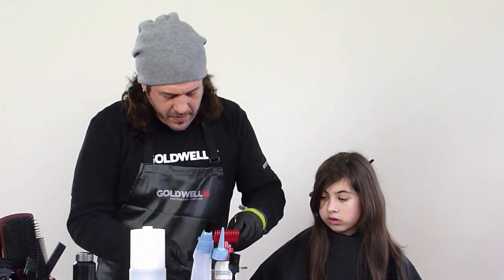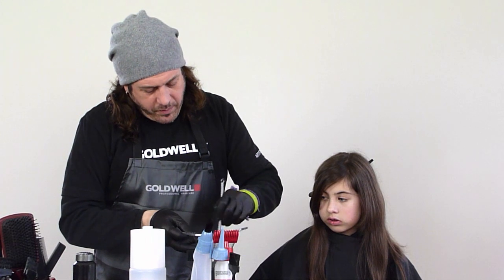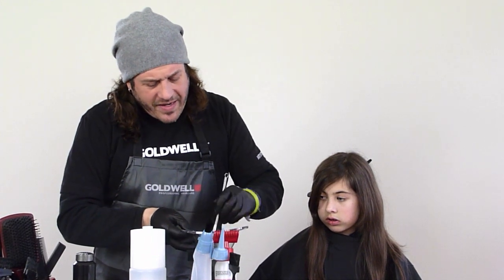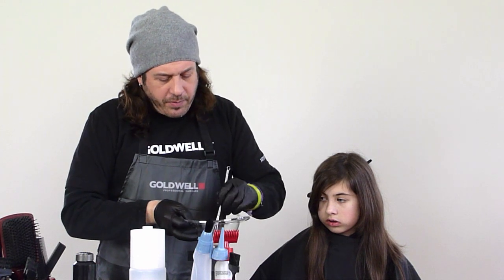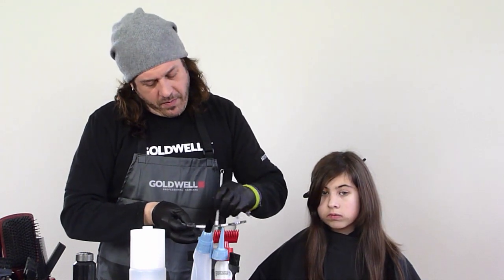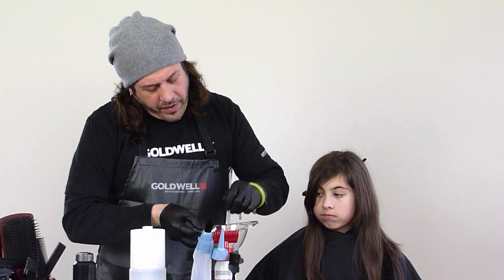We've got our whisk. We mix up with our whisk. The nice thing is I don't waste any color, so I'm not ever mixing more than I need. If I need a little bit more, I can mix a little bit more. So we've got that all nice and mixed up.